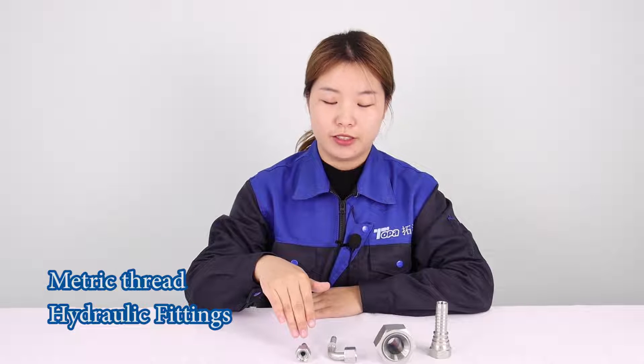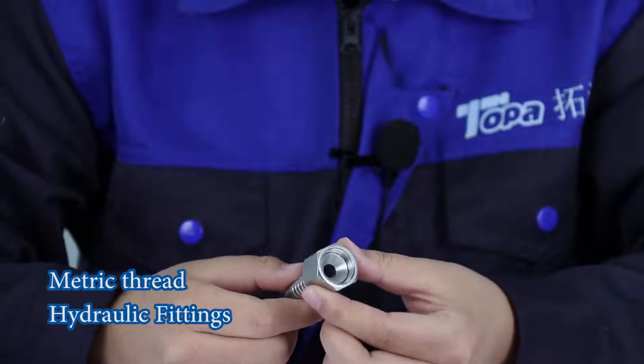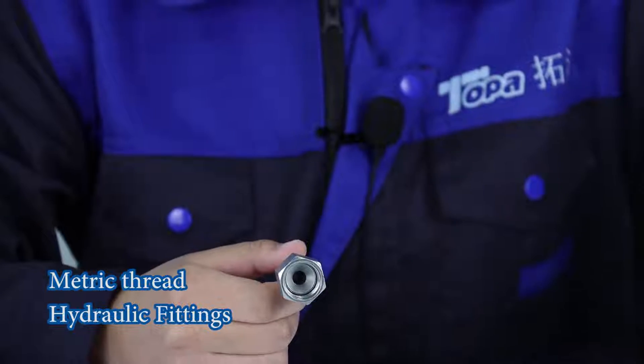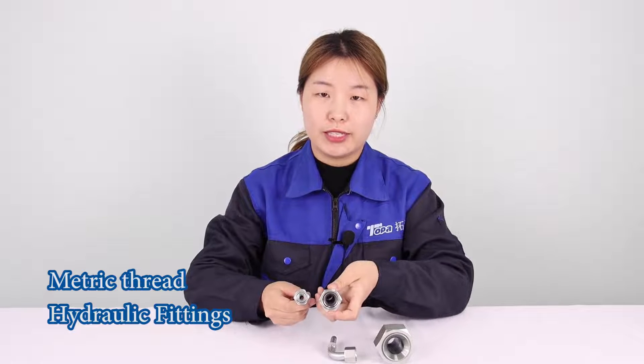These are hydraulic fittings. You can see this is a metric thread, 74 degree cone angle. It is a little different from JIC thread.